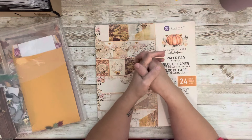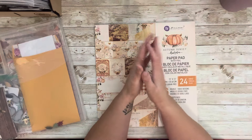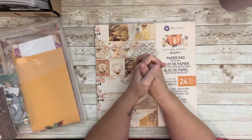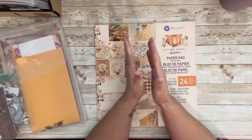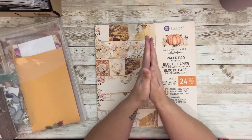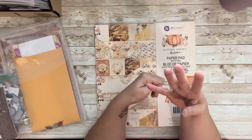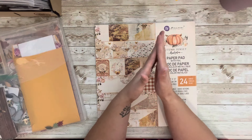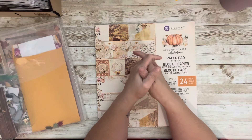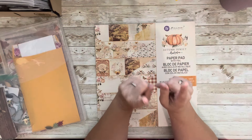I use sketches for 'Through the Seasons' and usually take one sketch throughout the beginning of the year. Now I'm going to do it a little bit differently — instead of two videos a month, I'm going to do one video a month and show you how to use a sketch four ways. I'm going to do the same sketch four times. I've done a couple of extra layouts last month and my goal is always to do 12.